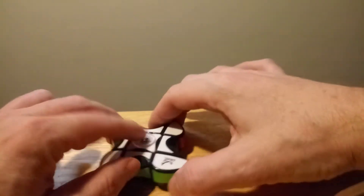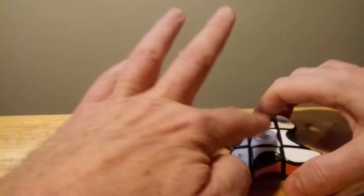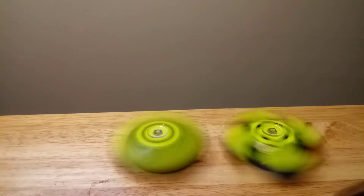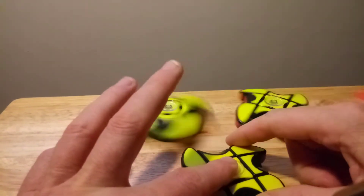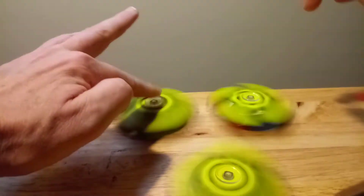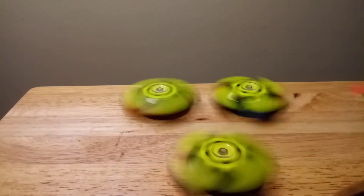Let's see if we can spin all three and get them in the picture. Oh, knocked one down — let's try again. Let me move my camera back and spin all three. There we go — all three are spinning together.